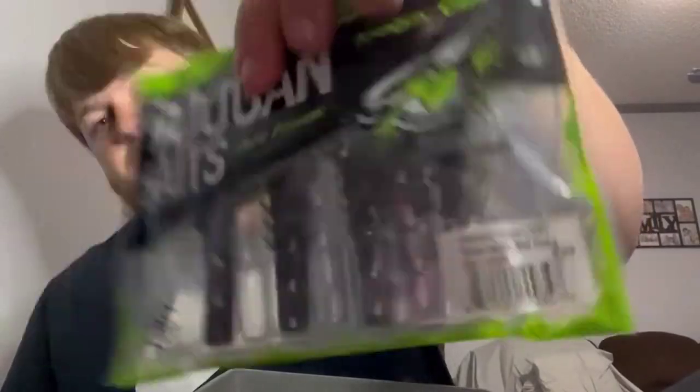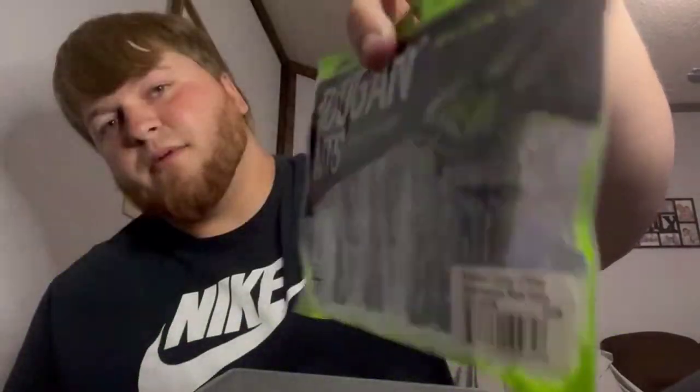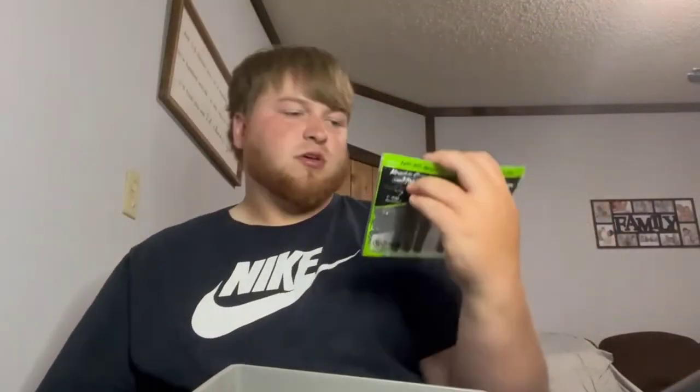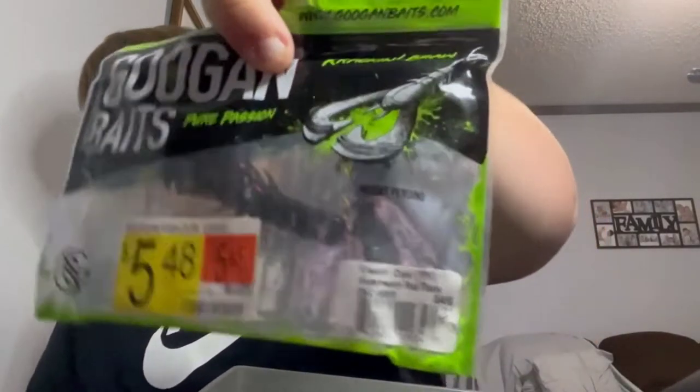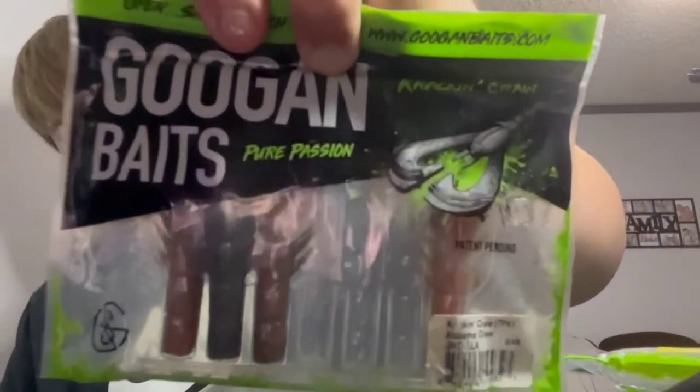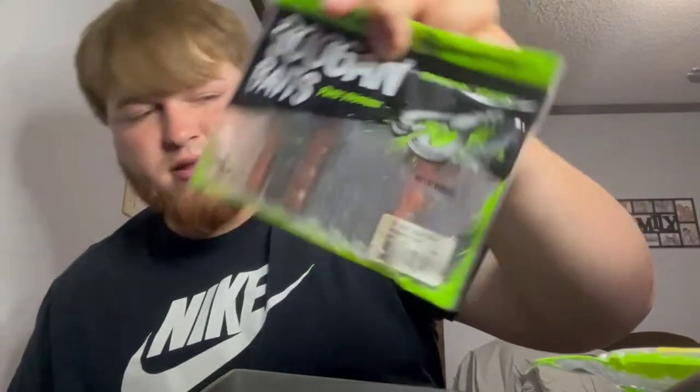My crawfish — if you're not a Googan Baits fan you might want to skip this part. I like the crack-n-crawls a lot and you're going to see that. First up we got the watermelon crack-n-crawl — this is probably my favorite one, my favorite colorway. The Googan Baits watermelon crack-n-crawl red flake. Here's some more — they're used, they're ripped up. Okay, then we got the Alabama crawl.